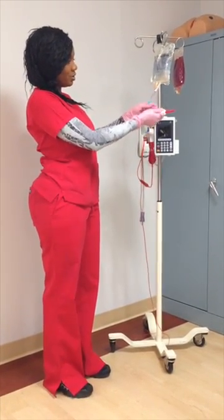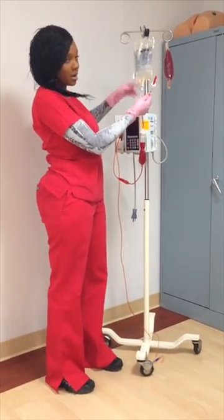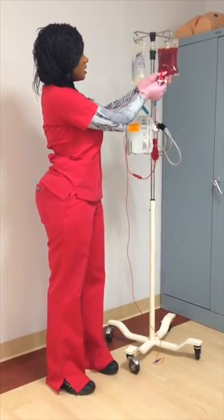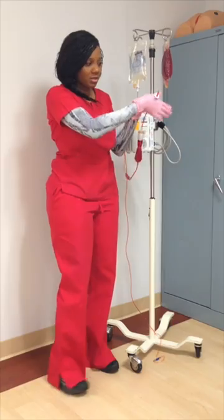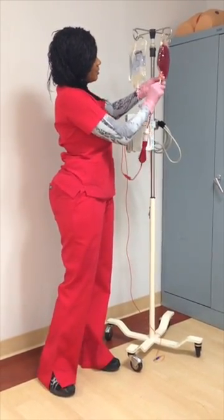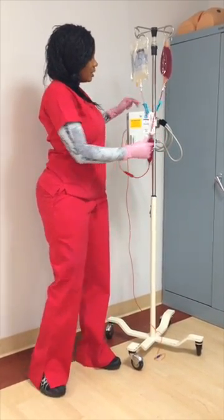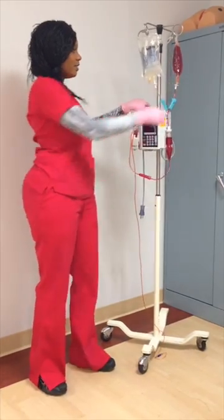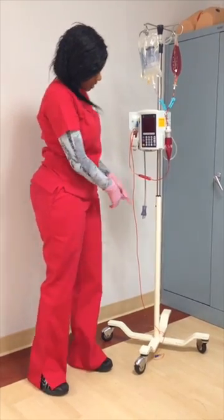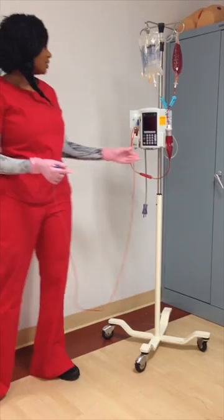After that, you will close off your normal saline — if you don't, if you open this, it'll all back up into your normal saline. Close off your normal saline, open up your packed red blood cells, spike, open, and squeeze. At this time you will leave this tubing open, allowing the blood to circulate down and prime to the end. This is called priming, just like you would with any other solution.